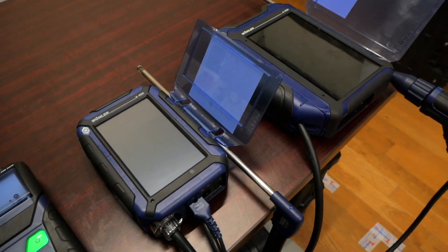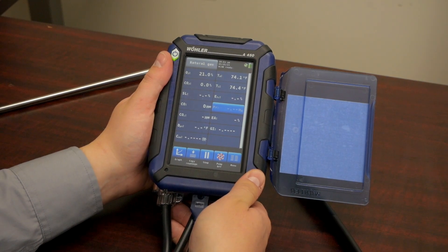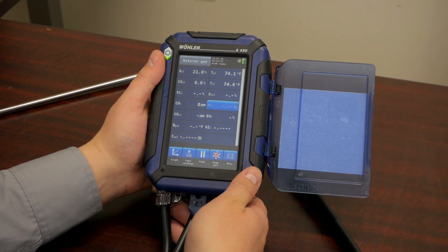Both analyzers come with many different kit options to meet any budget or any application need that you may have. I'm first going to show you the A450. This is our residential and light commercial combustion analyzer.